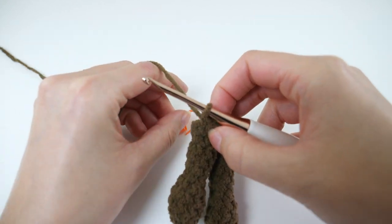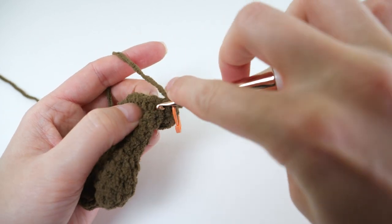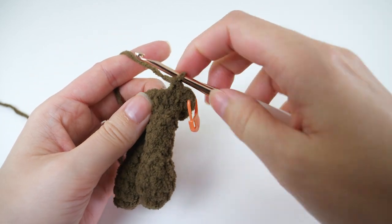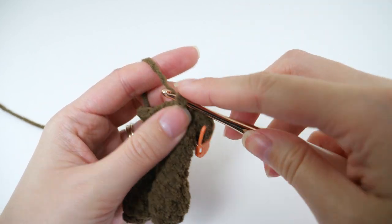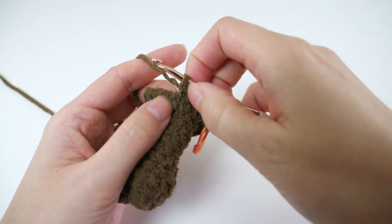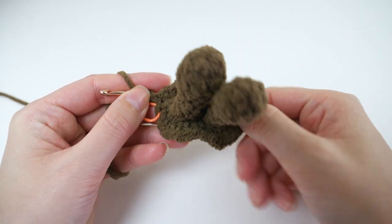Moving on to round 3, we'll increase again. This time make 2 single crochets in the first stitch, followed by 1 single crochet in the next. Then 2 single crochets followed by 1 — that's the repeat for this round, increasing every other stitch. If you've been counting correctly, you should work 1 single crochet in the last stitch. This'll bring your stitch count up to 36.